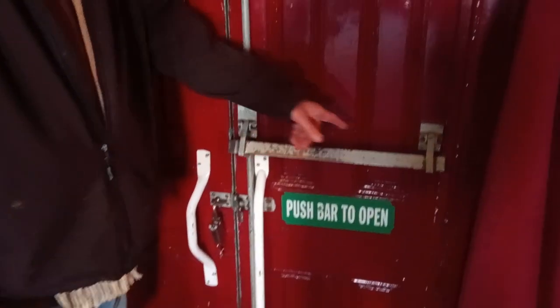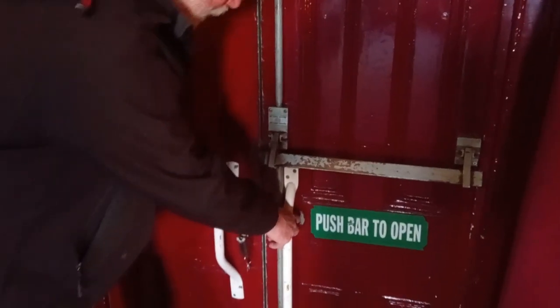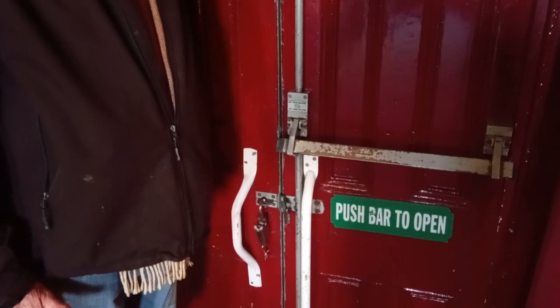The important thing to remember is not to try and close the door by pulling on the release bar. Close the door by pulling on the white handles, once you've locked that bar at the top and the bottom by pushing in very hard when the door is open.